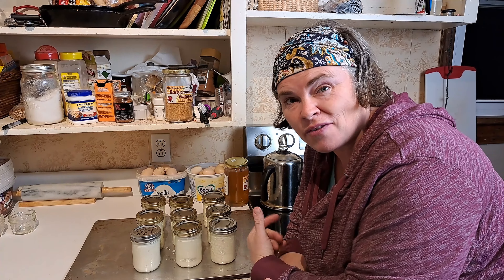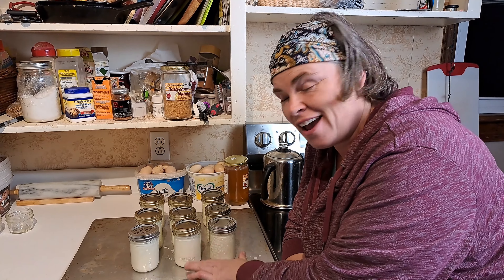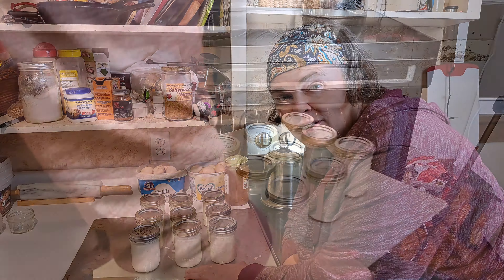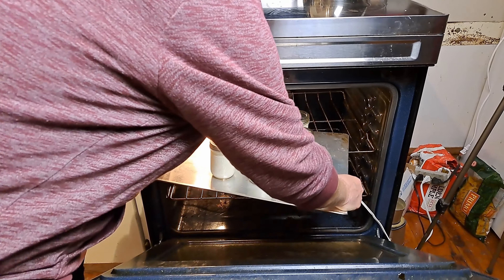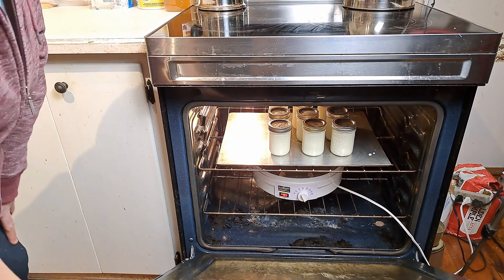And now with our oven up to temperature with the dehydrator running in there, we're going to put these jars in and we're going to let them go for eight hours. So basically it's almost 11 o'clock now — seven o'clock tomorrow morning we're going to check them. They may need a few hours more — it's hard to tell until we actually get them out.